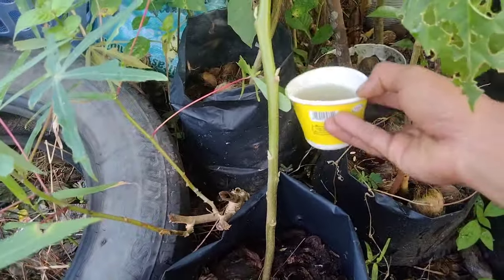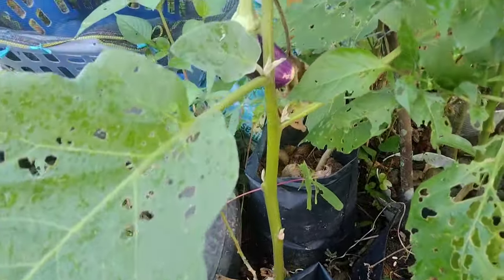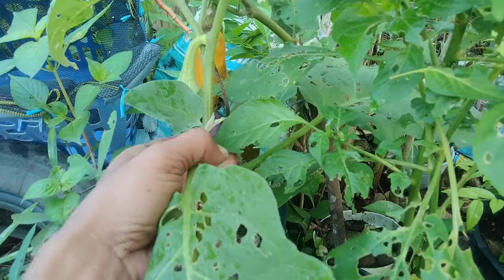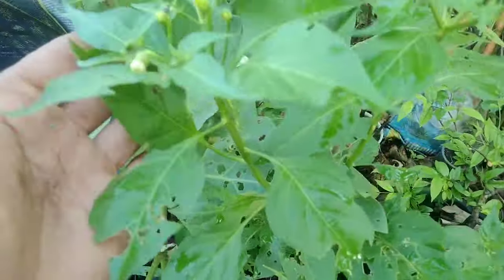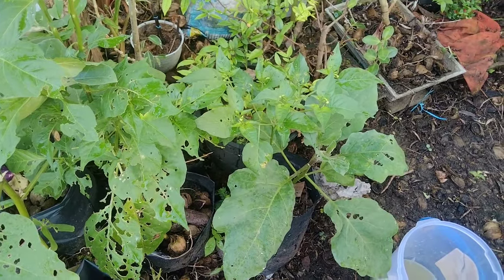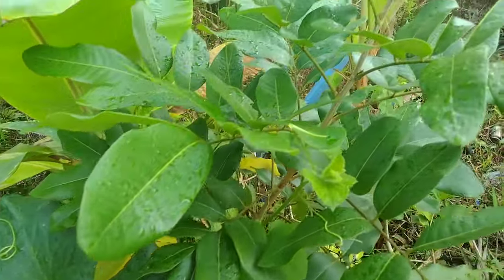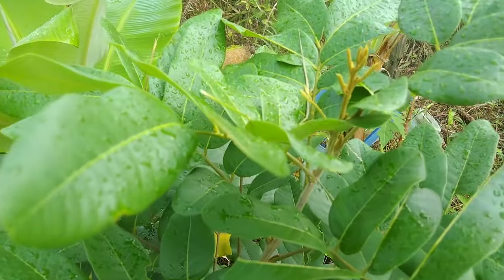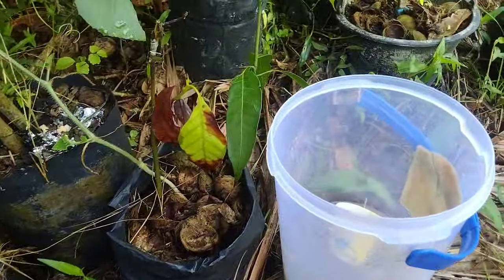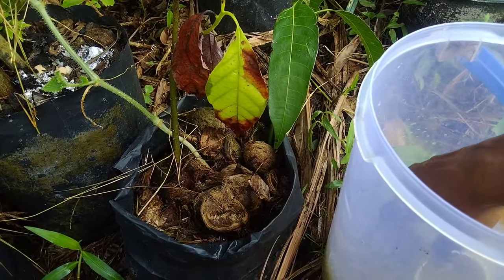Dengan dosis seperti ini, kita bisa gunakan mangkok bekas makanan, cukup kita aplikasikan kurang lebih 50 sampai 100 ml. Hasil fermentasi dari air cucian beras ini saya coba aplikasikan untuk menyiram berbagai jenis tanaman. Ini adalah tanaman kelengkeng saya yang sudah masuk masa berbuah, kita coba aplikasikan dengan menggunakan POC ini, cara mengaplikasikannya cukup kita siramkan.